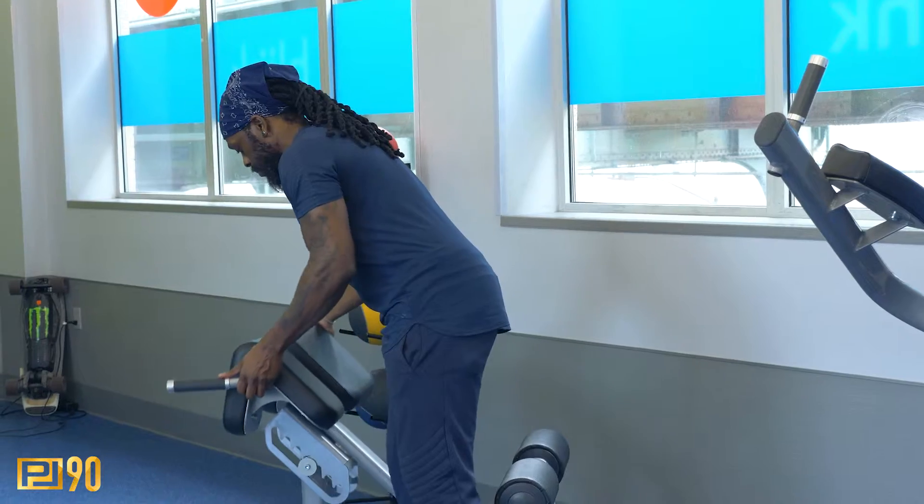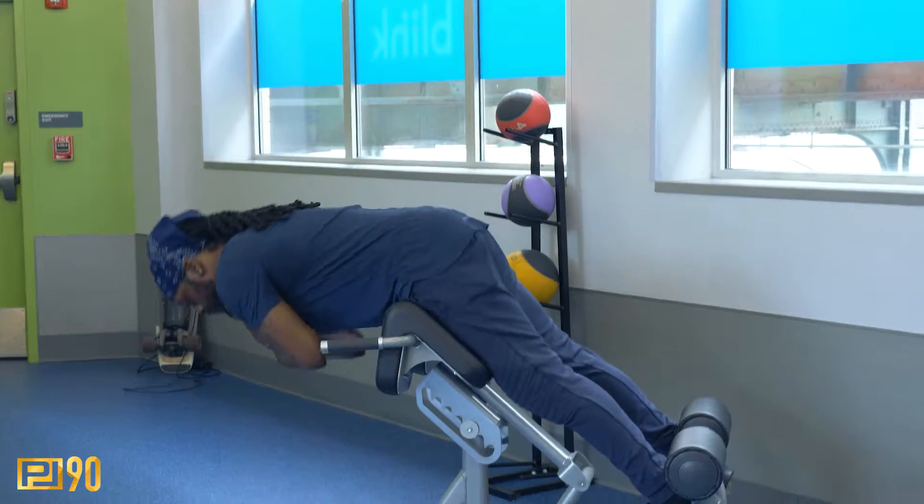I'm going to show you how to do these lower back extensions on this machine right here. First thing you want to do is adjust the machine to your height so it's nice and comfortable. Then get your body into the machine and lay flat facing down. You're going to slowly go all the way down, stretching out that lower back — get all the way down.